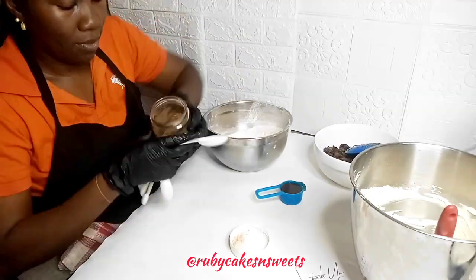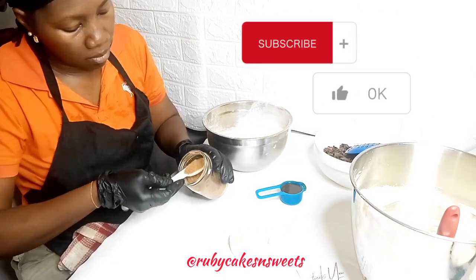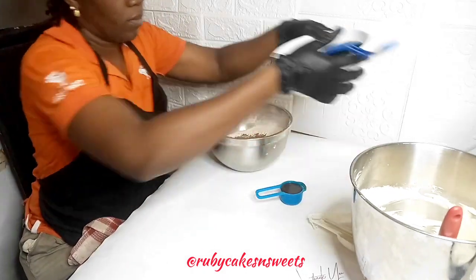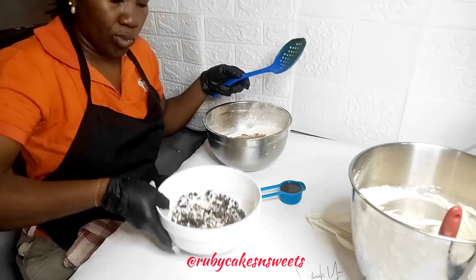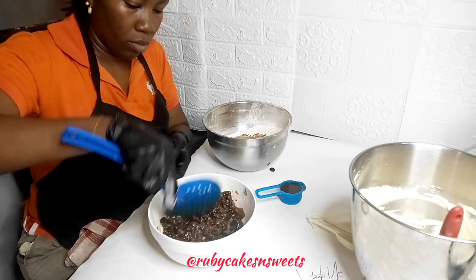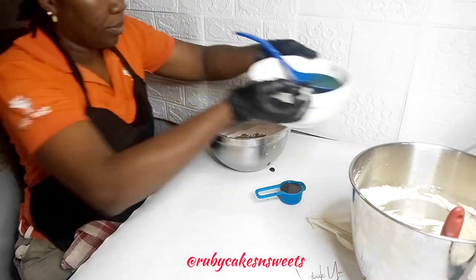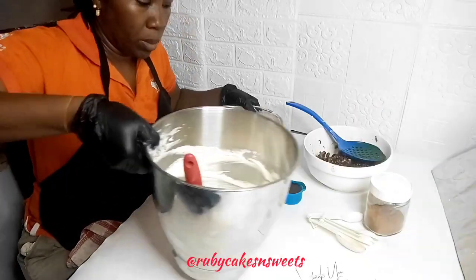There's a link down below where you can also get the recipe for how to make your own homemade mixed spice. I love this concoction very well, so I'm going to add that into my dry ingredients and mix it together. My fruits, which have been soaking earlier, are looking all plump and juicy. I'm sprinkling a little bit of flour on them so that when I incorporate them into the butter, they do not sink to the bottom of the pan — that is why you need to coat your fruits with a little bit of flour before adding them to the butter.